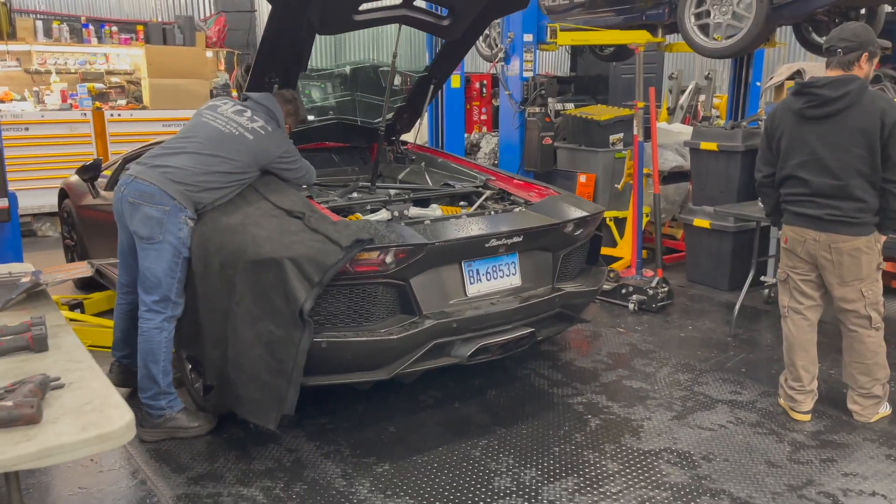Quick walk through here, see what we got. Got the new McLaren GT over here in for some stripes and tuning — stay tuned for that. Got the Ferrari FF all buttoned up over here, just waiting on the aftermarket wheels for powder coating. Got the old Gallardo there — can't go wrong with that. And we'll be back.